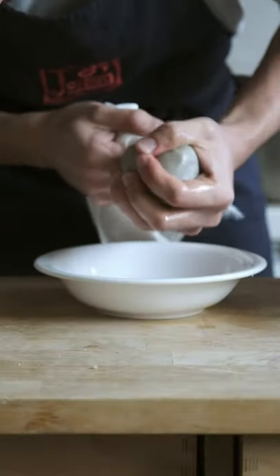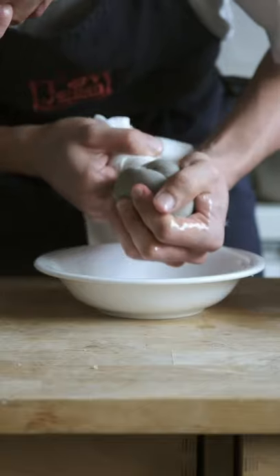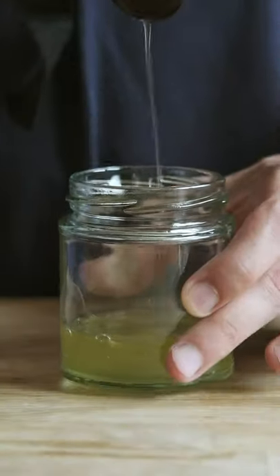I even tried to use a cheesecloth to get more oil out but I already managed to extract most of it. With that said I was able to make about this much sunflower oil from sunflower seeds.